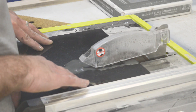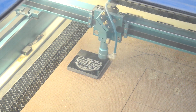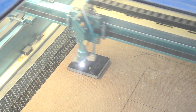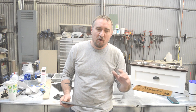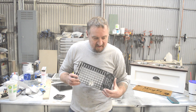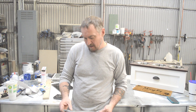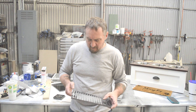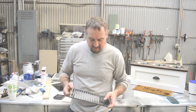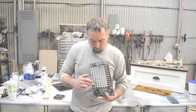I know you guys are wondering what power settings I used. I ran a power test on a piece of this granite — it's called Absolute Black. I ran a power test from 100 millimeters per second all the way up to 300 millimeters per second, with power ratings from 10 to 100 percent. What I found is that the best place is right around 20 percent power.